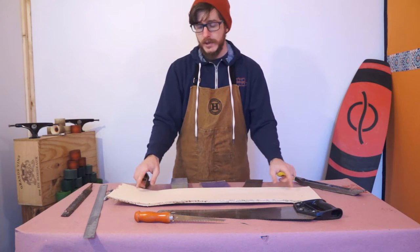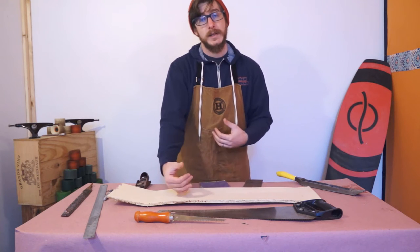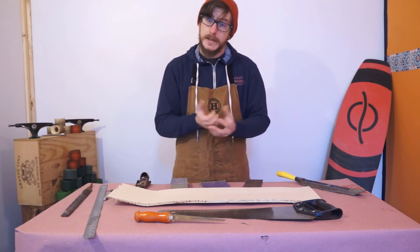I'm going to start with the drilling, so I'm going to drop my center line through the middle of the board, drill our holes, and then start to lay out the shape. We'll cut it, round the edges, and we'll be done. Let's get started.